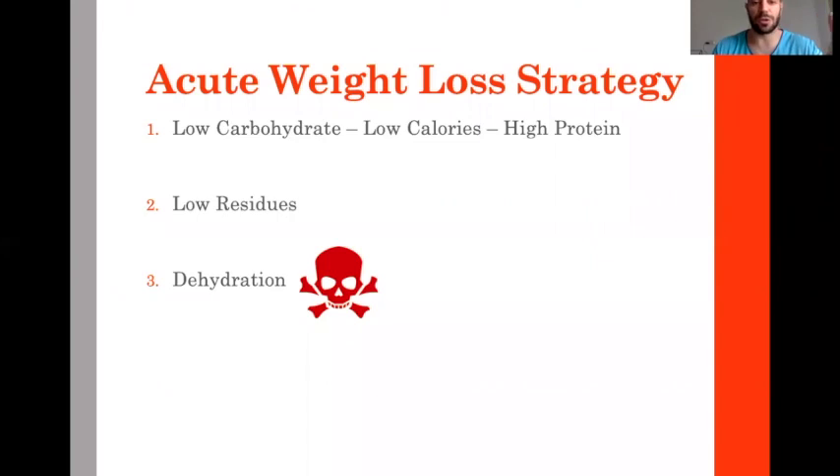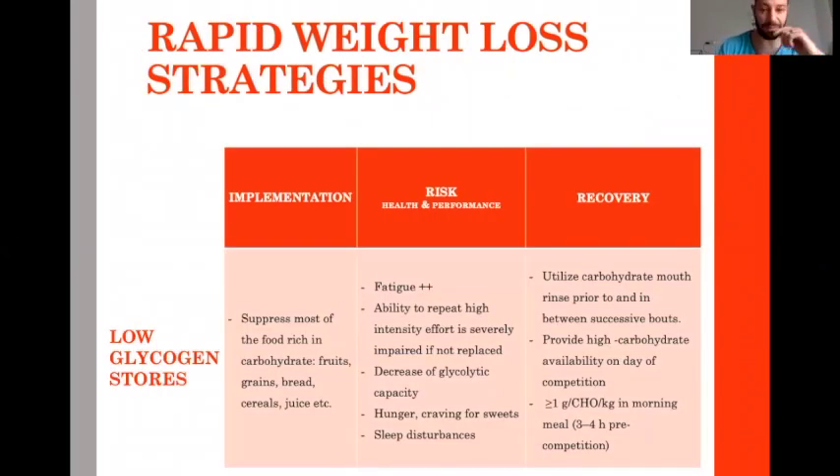The first option is low carbohydrates. Basically you suppress most foods containing carbohydrates — fruits, grains, bread, juice. However, these come with consequences: increased fatigue, decreased ability to repeat high intensity efforts, hunger, craving for sweets, and sometimes sleep disturbances.